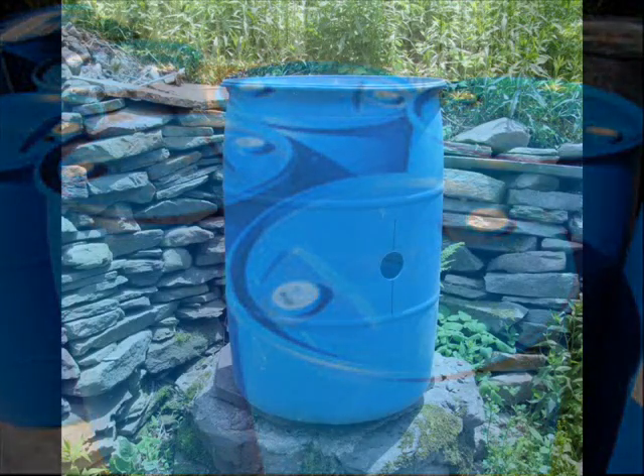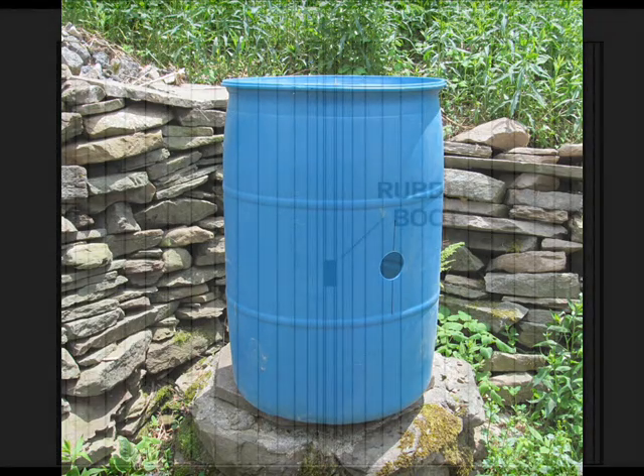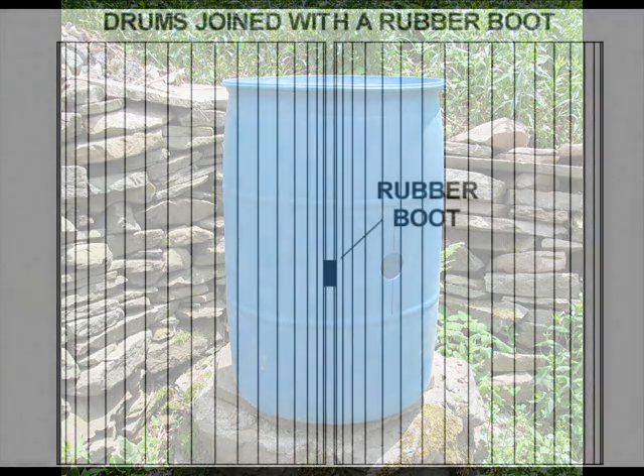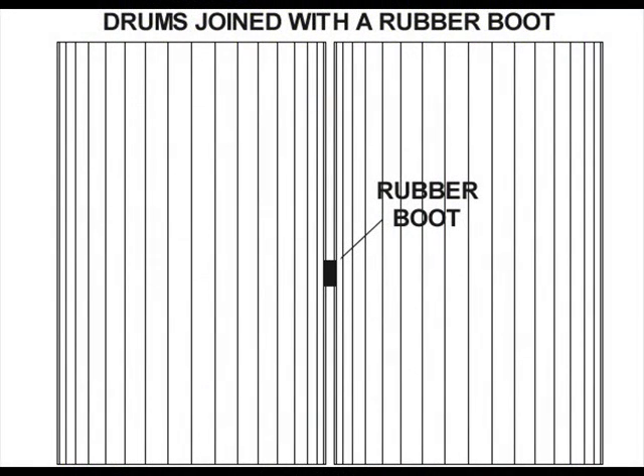A two-inch rubber boot is used to join a set of drums. The actual outside diameter of a two-inch boot is two and three-quarter inches, so we'll need to drill two and three-quarter inch holes in the side of each drum. A rubber boot is then inserted through the holes to connect the drums. The boot should fit snugly and line up with the holes, but this alone will not provide a waterproof seal. The boot connection only becomes waterproof when a two-inch PVC pipe is forced through the boot to press the rubber against the rim of the hole. The two-inch PVC pipe should be about six inches long.